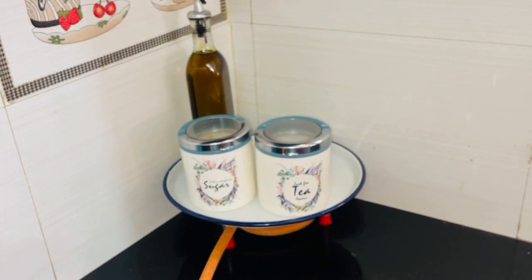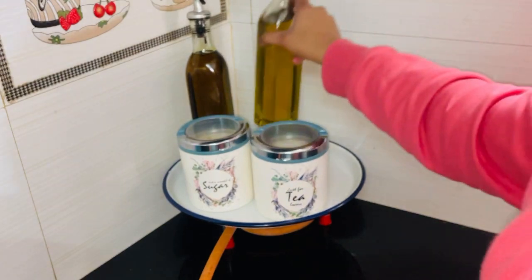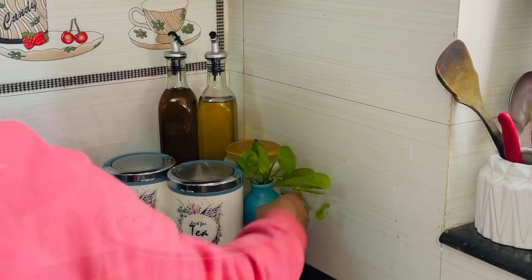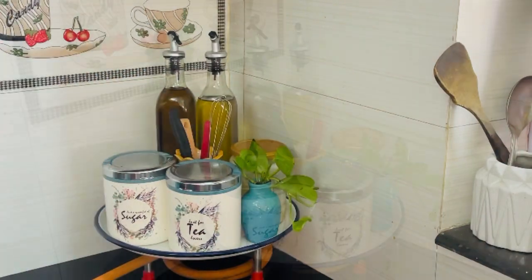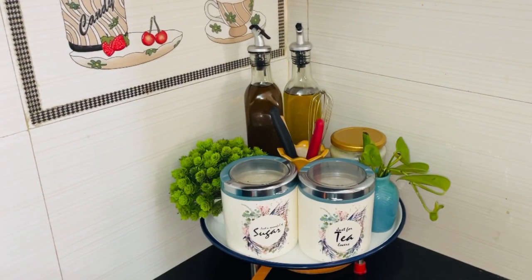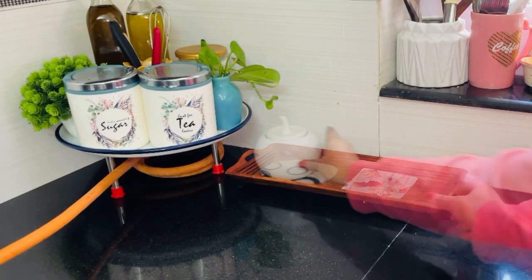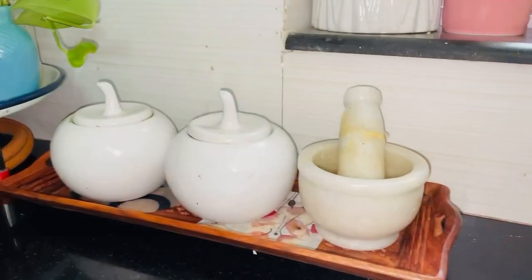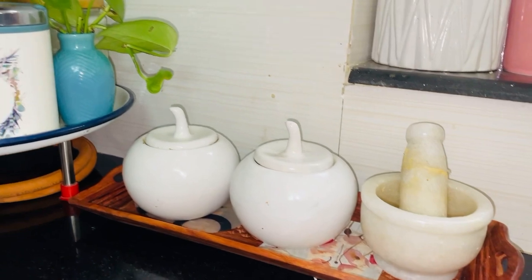I have put a tea sugar container, an oil container, a wheat container, and a regular gas container. This is a little bit of flowers — a fake and a real plant. This corner will be decorated very well. This is a wooden tray and a small piece of wood. This corner looks good.